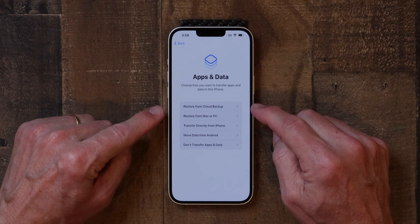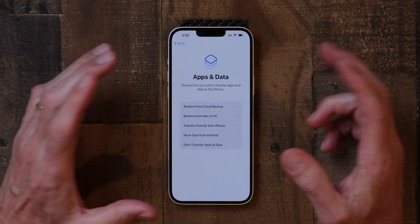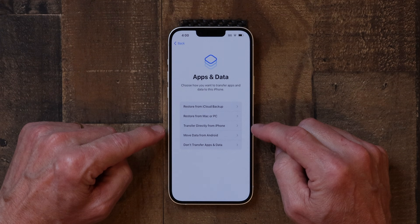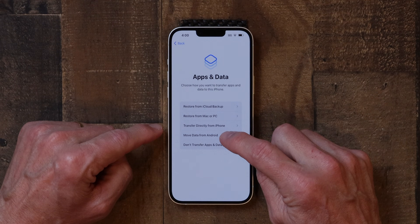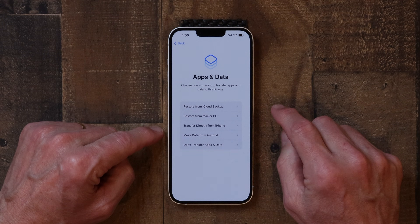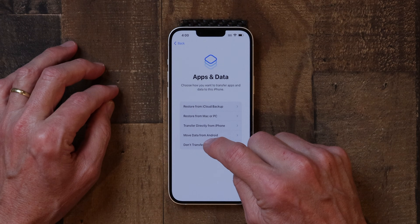Now we're at the point where we talk about apps and data. You can restore from an iCloud backup if you have everything from your old phone stored in iCloud. If this is your first iPhone, you won't have that. You can also restore from a Mac or PC, transfer directly from another iPhone, or move data from an Android phone. What we're going to do today is tap 'Don't Transfer Apps and Data' since I want to set this up manually.